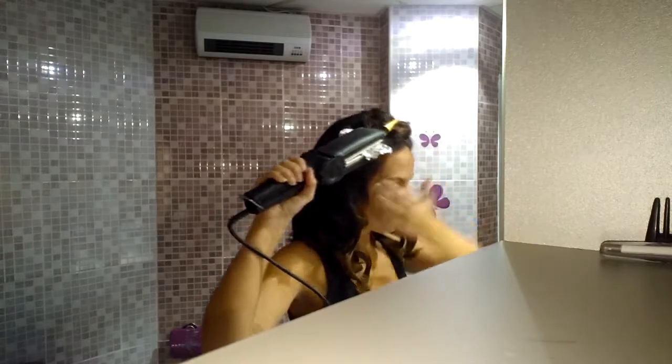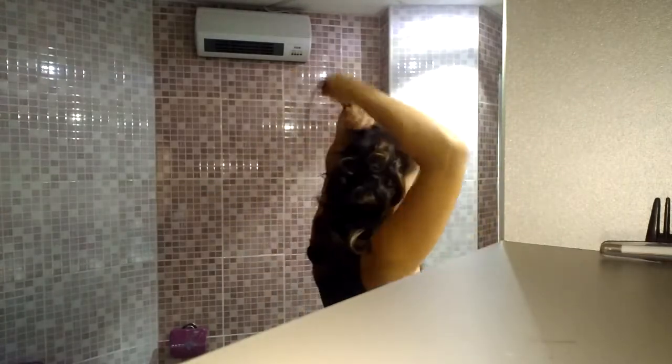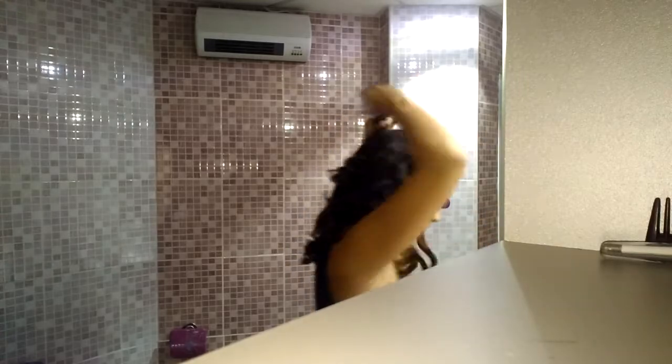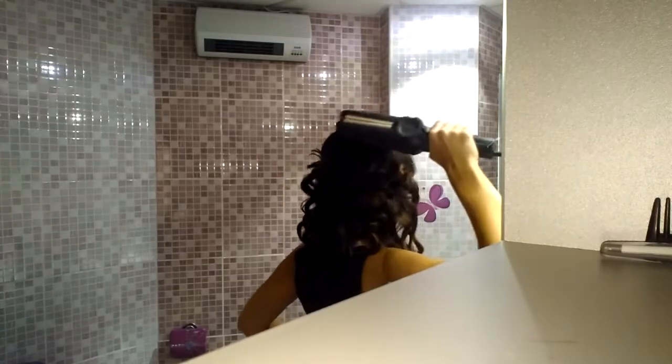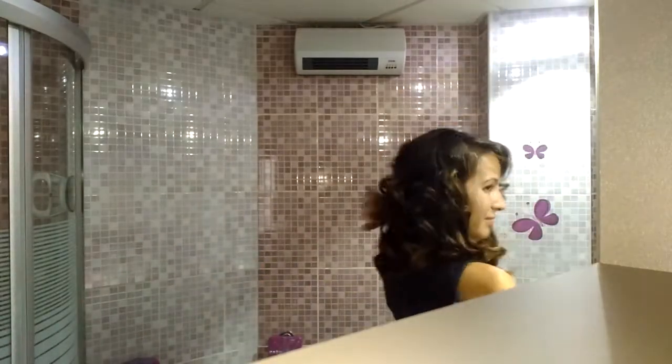Let's go. After the makeup, we will take a palette with several tones to make corrections. For the area of the under-eye circles, I like to use this pink tone.